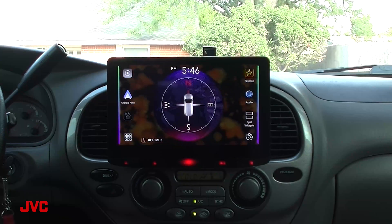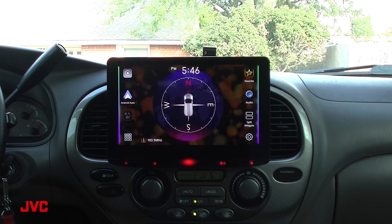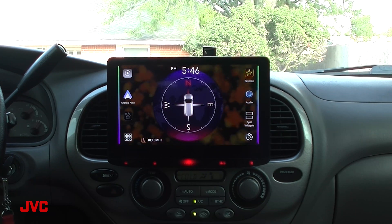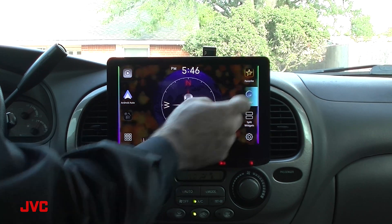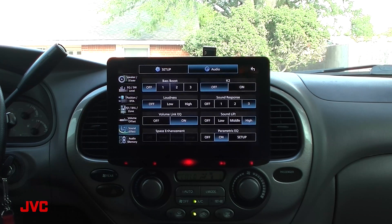I'm showing you this procedure on the KWZ-1000W, but the principle is still the same on other JVC receivers. Go into your audio menu and search for the sound effect section. Once you've opened it up, locate the K2 technology icon and turn on K2 technology.